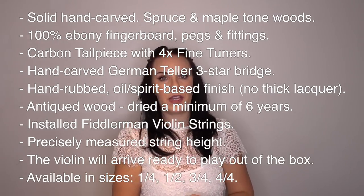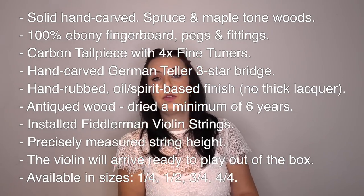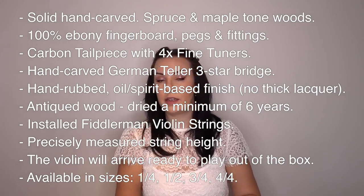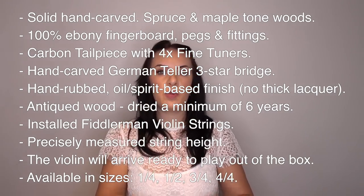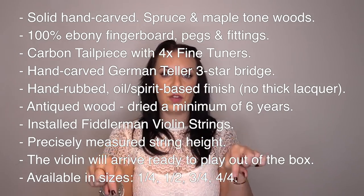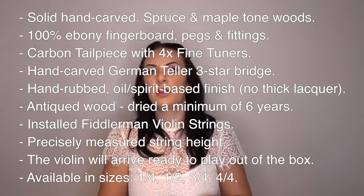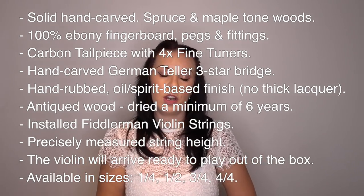I'll have the tech specs of this violin coming up on screen now to give you a quick overview of what it comes with. If you want more detail, I'll put a direct link to the Concert Violin underneath this video so you can go straight to the website and check out all the other bits and bobs.